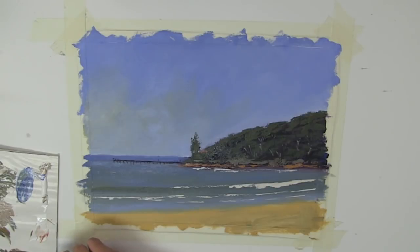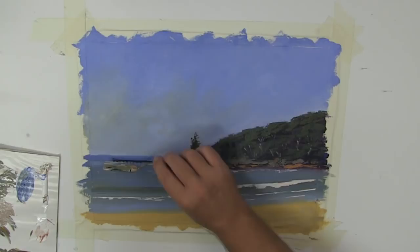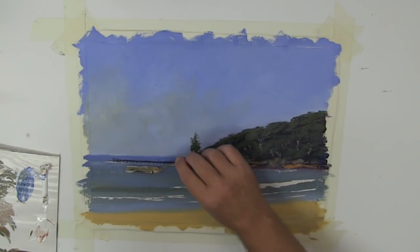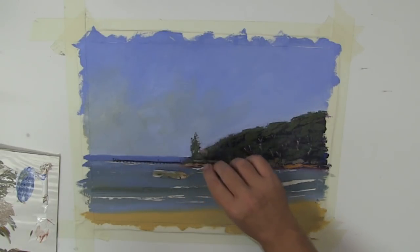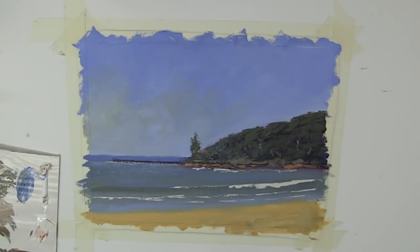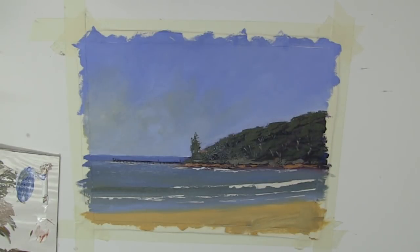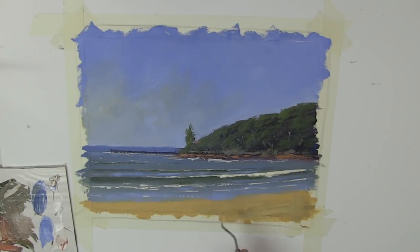It needs a little bit of water — a little bit of that foamy water here and there. As the water comes in, it's going to push up against the bottom of that pier there, no doubt. So it's coming along quite nicely.